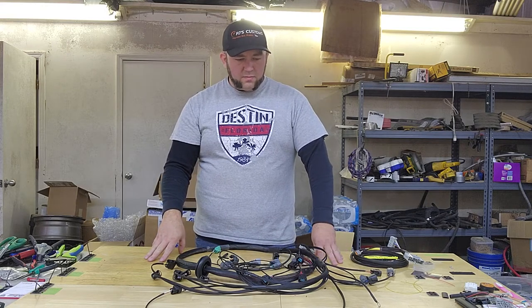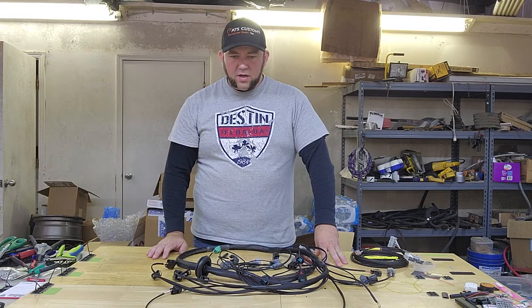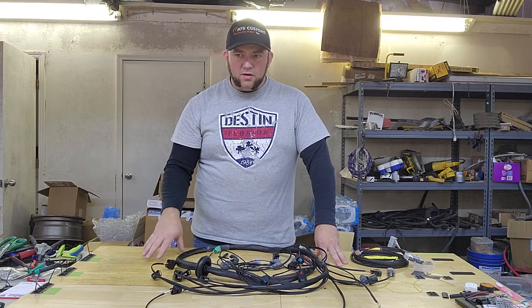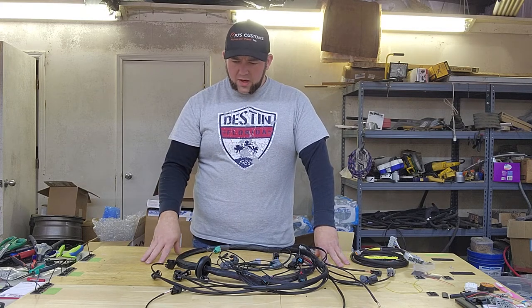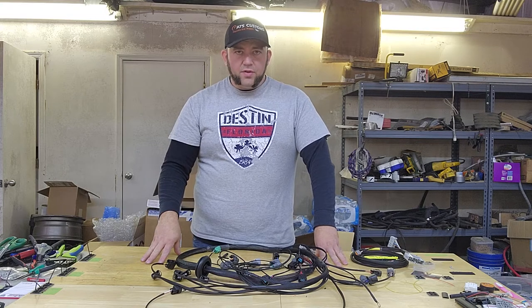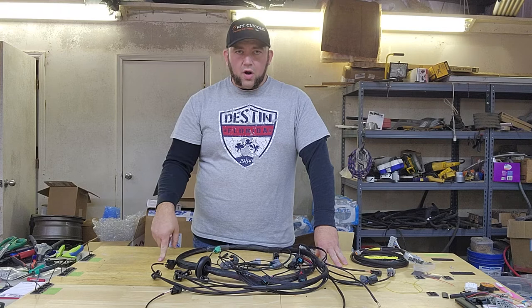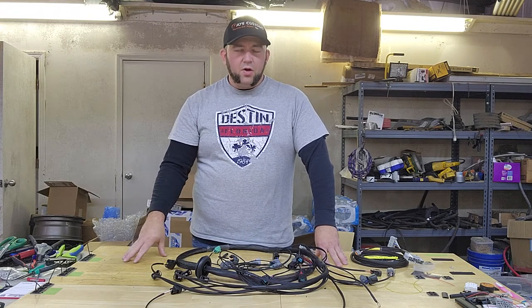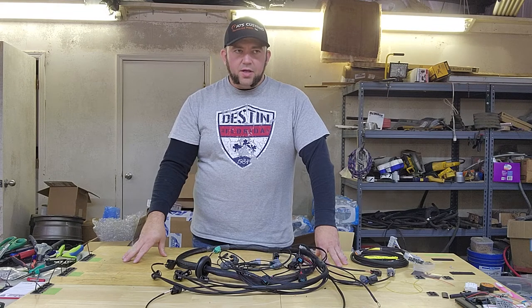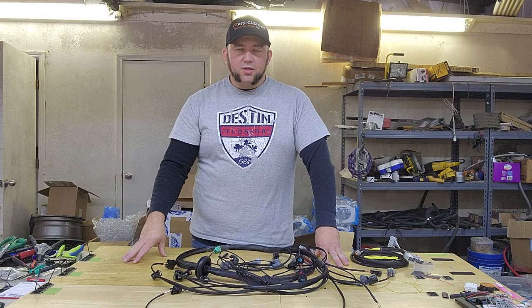If you guys have any questions, let me know — contact me via Facebook, Instagram, or my email through my website. Don't forget to hit that like and subscribe button on this video, follow me on Instagram at PJsCustoms.Wiring, and go like and follow my Facebook page, PJsCustoms LLC.